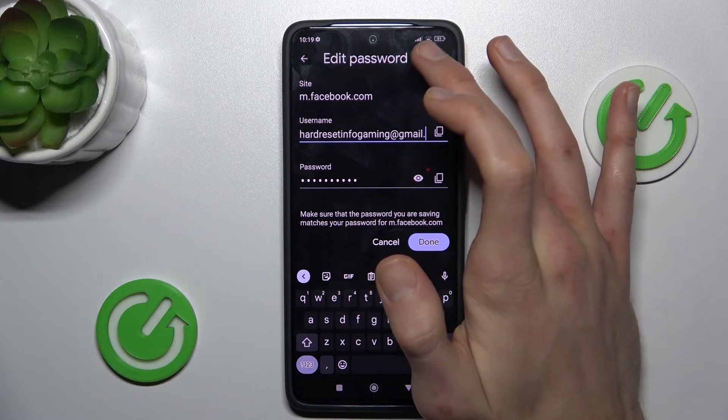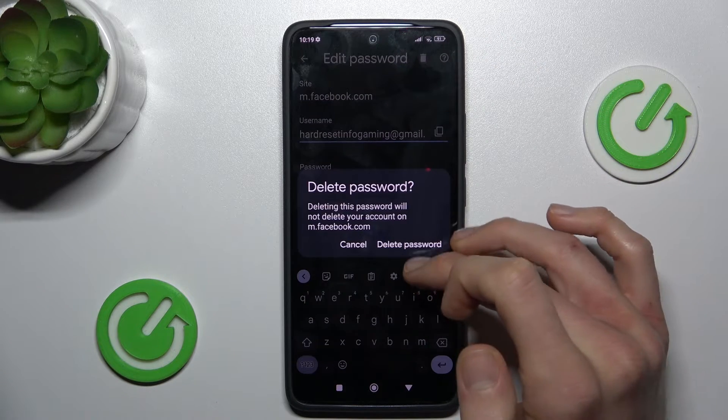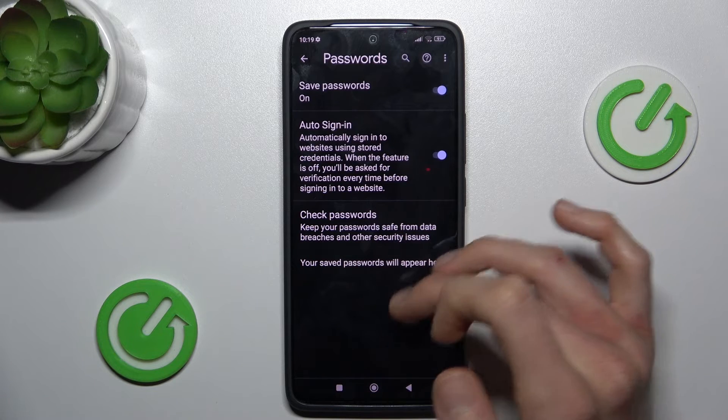To delete all, we press this trash icon and confirm by pressing delete passwords, and now we don't have any saved passwords.